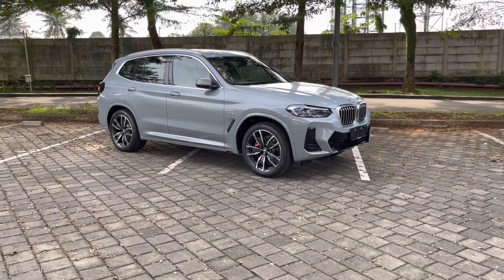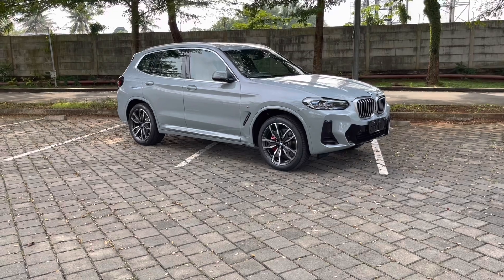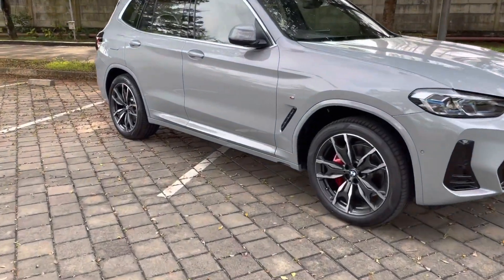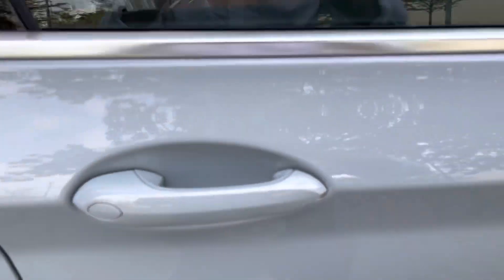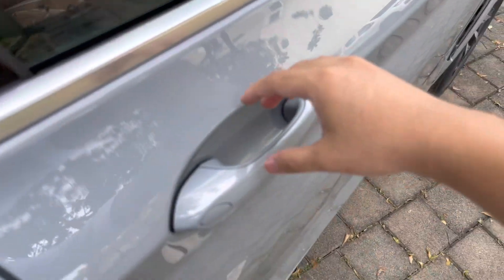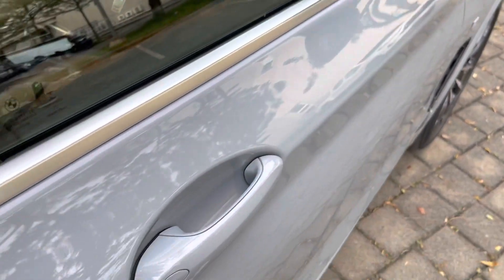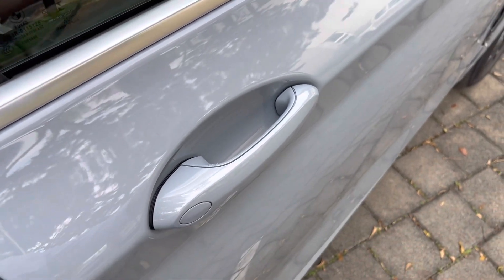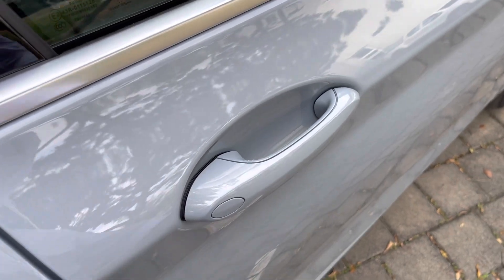Untuk unlock X3 LCI, bisa dari remote tadi, atau remote-nya kita taruh di kantong aja. Kita cukup jalan, deketin mobil, buka dari door handle di sini — kuncinya tinggal di-tap aja. Atau cukup mendekat dan mobil akan mendeteksi kita datang, kuncinya deket, dia akan unlock dengan sendirinya.